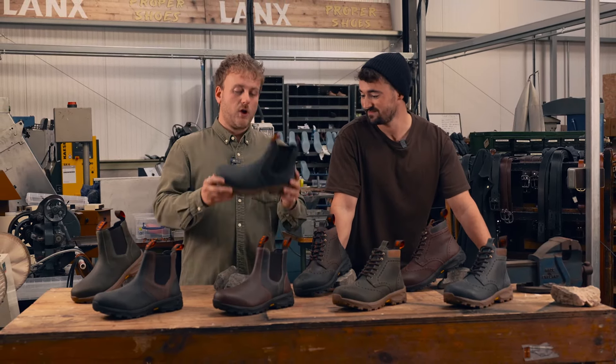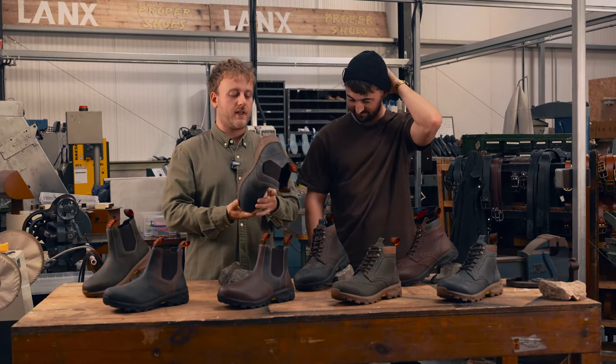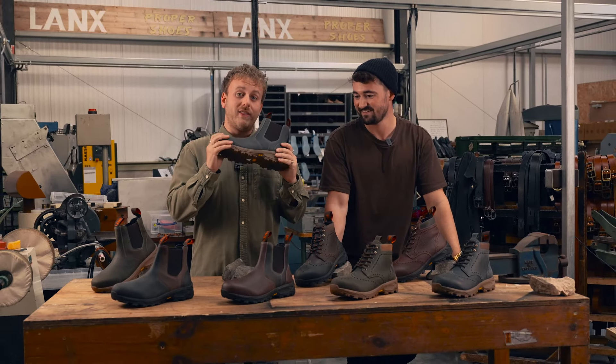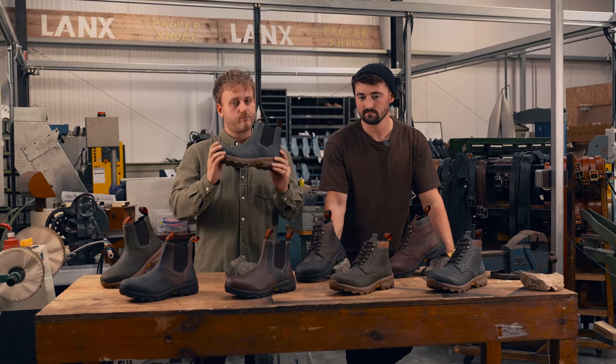365 days a year is when you can wear these - that is why they are named what they are. These will come out at the end of September. You can buy them online and in our stores then. Get yours.